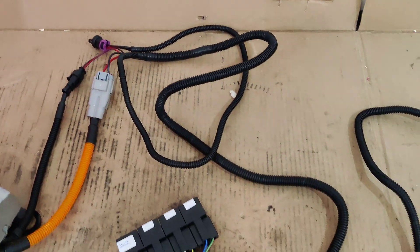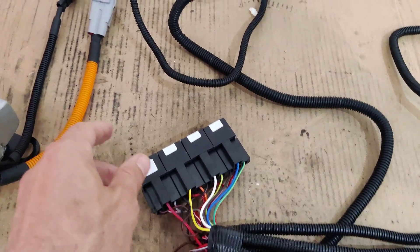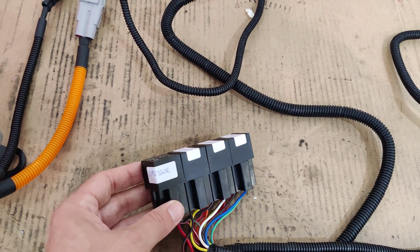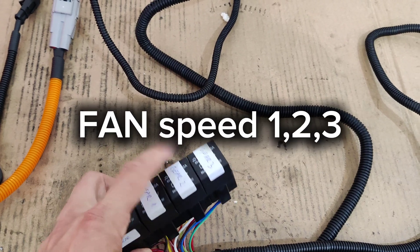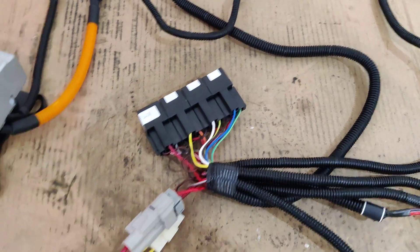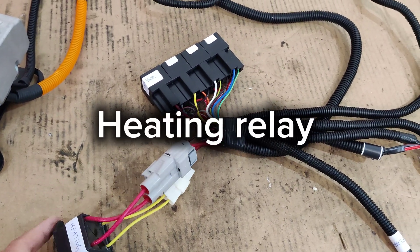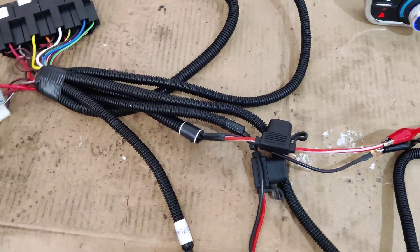This is the 12 volt power supply for the cooling fan. Here we have the relays — the four relays are for the AC: we have an AC compressor relay and gear relays for first, second, and third gear. From the relays there is also a heating relay to use a PTC heater or any other heater in your vehicle.